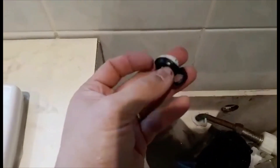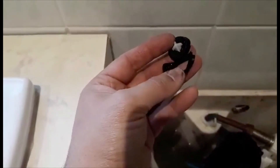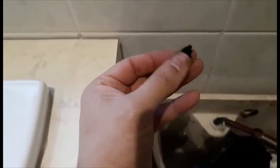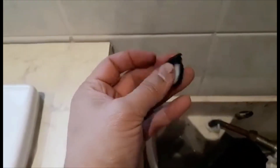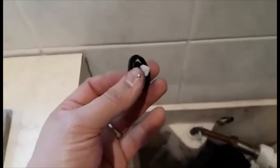That's the old washer failed. So if you want, get a spare one because they won't last long. Thanks for watching guys — I hope the video will help you, and see you next time. Bye-bye.